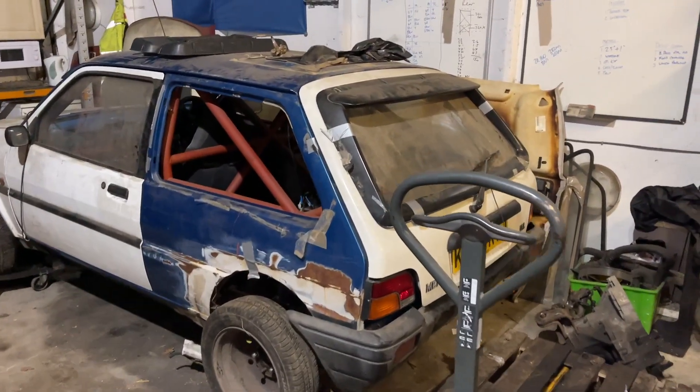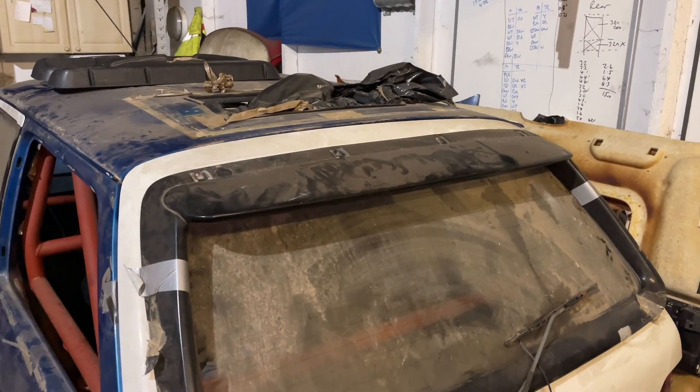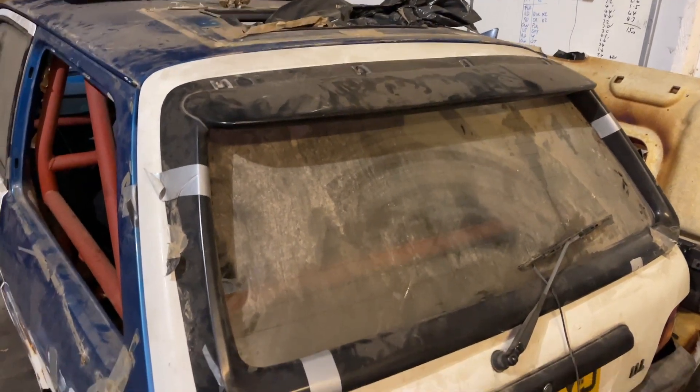We've kind of fitted the spoiler. I've just measured it up, marked it up, drilled a couple of holes, and put a couple of screws in it, so at least that's there.